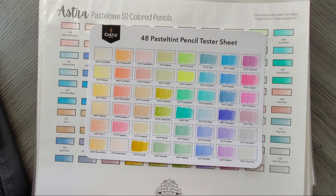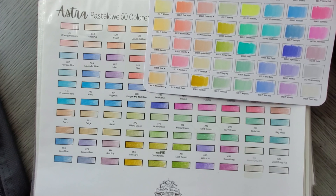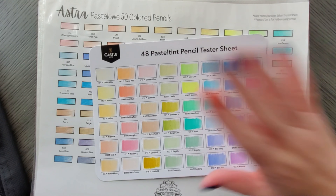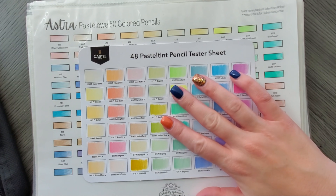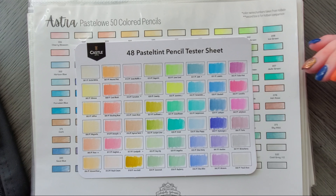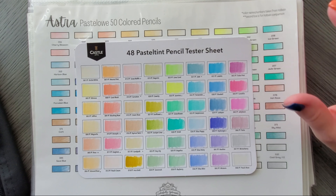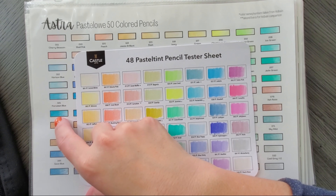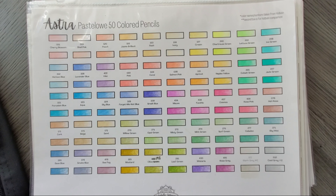A lot of these when I first swatched them I was like 'oh they're so different' but then when you pull them up next to the chart you realize they're not so different — that's a bummer. The only thing is Castle Art are going to be a lot easier to get your hands on than the Pastel Low, which you have to wait to ship from Poland, although you can also get them on Amazon Germany. The Pastel Lows are pretty cheap. None of these are open stock except the Holbeins — and you're going to be spending a fortune on a set of 50 Holbeins.